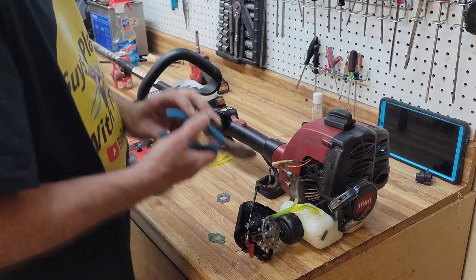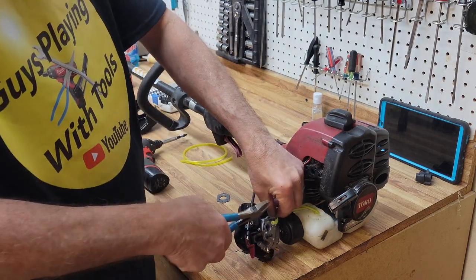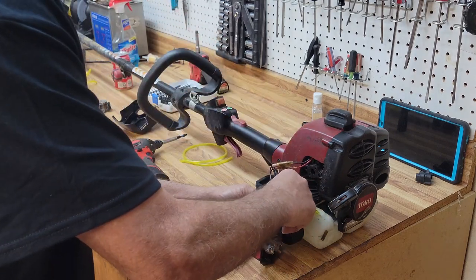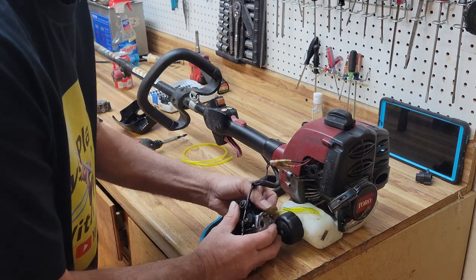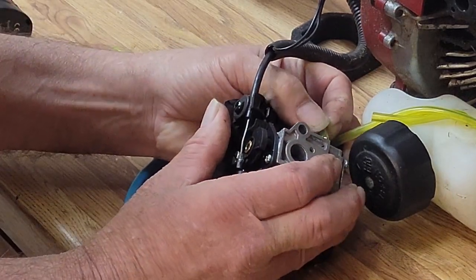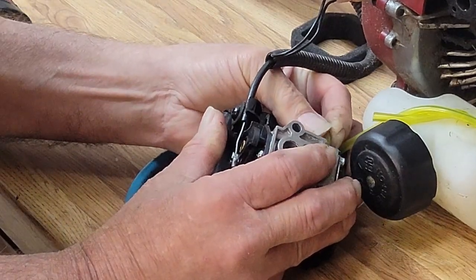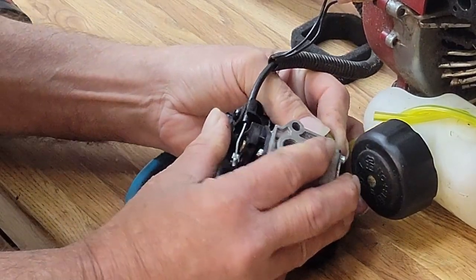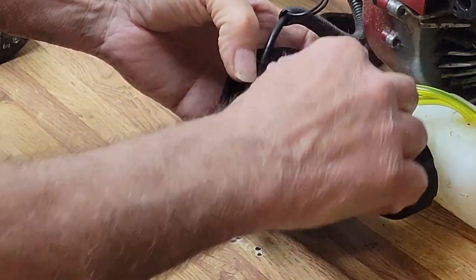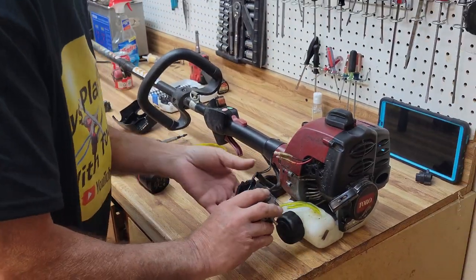We'll cut the primer line to length. You don't want it too short because it'll fall off, and you don't want it too long because it'll kink over time as it heats up. It's like Goldilocks and the three bears — you want it to be just right. This one's a little bit tight but that's a good thing, that'll keep it on for a long time. We've got a nice little loop right there.